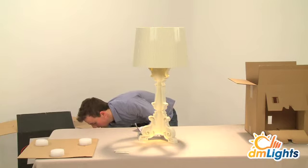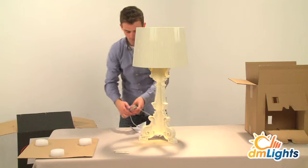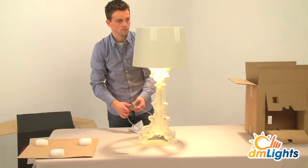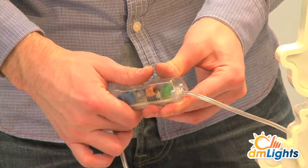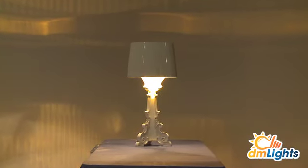The Bourgie Lamp is all about ambient lighting, suitable for your bedside table, living room or reading corner. This gorgeous decorative desk or table lamp will perk up your interior like nothing else does.